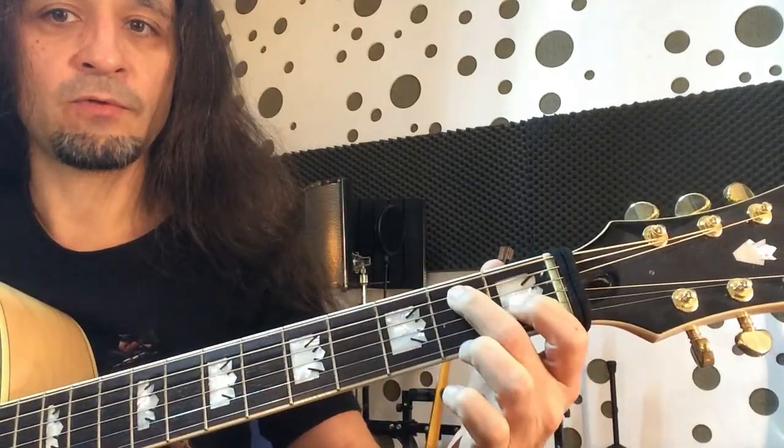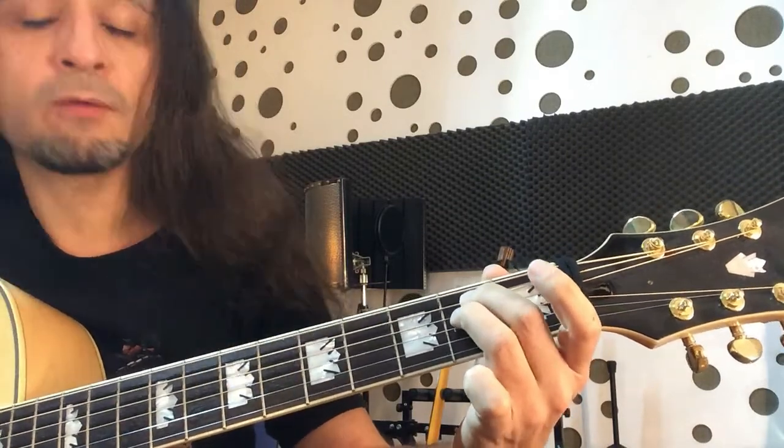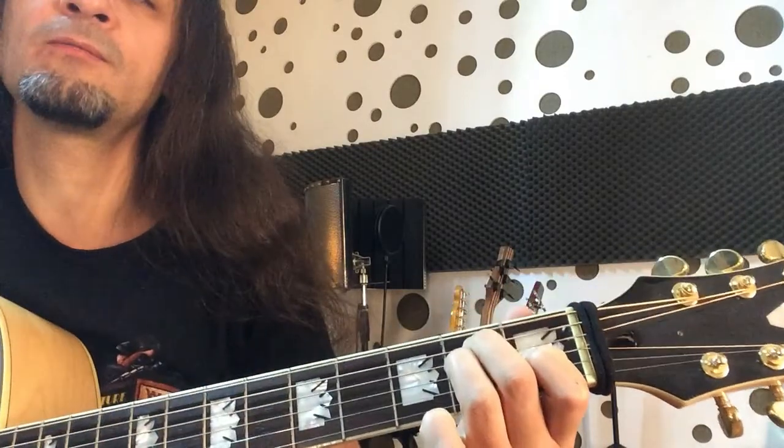Second finger on the fifth string, other bones. Third finger on the fourth string, other bones. First finger on the third string on the first bone.